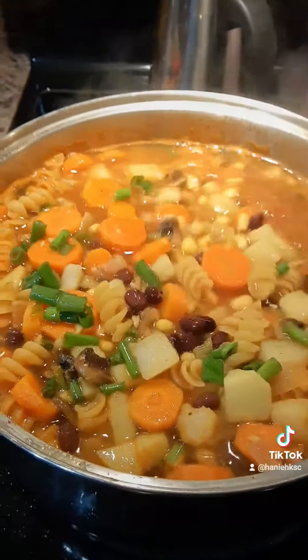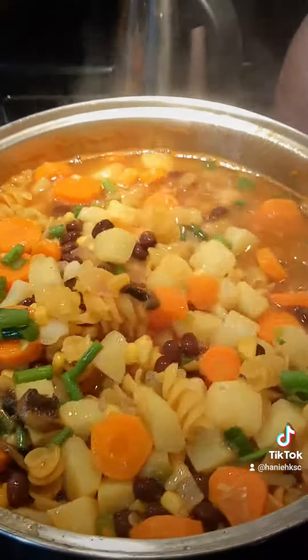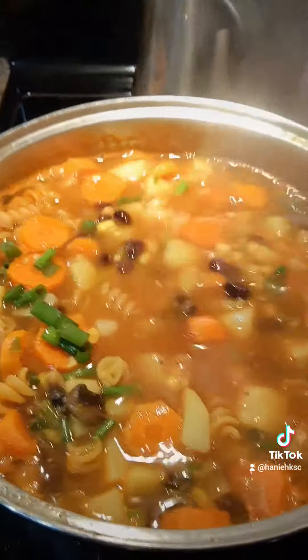I added lemon pepper, paprika, and a little bit of rosemary and thyme. All right my lovelies, till the next time. Stay healthy and I love ya. Bye bye!